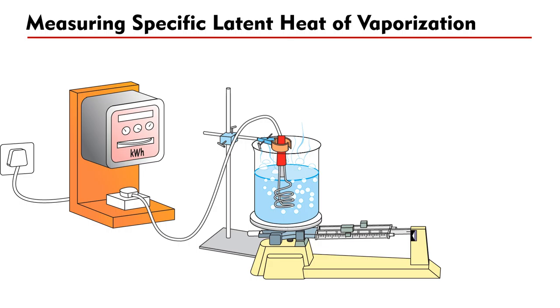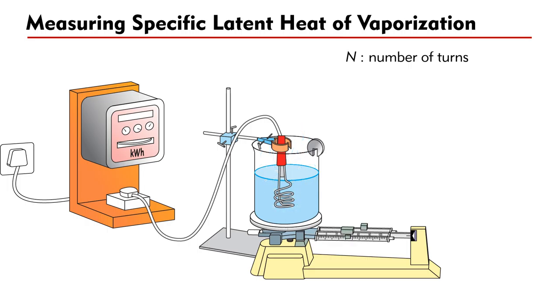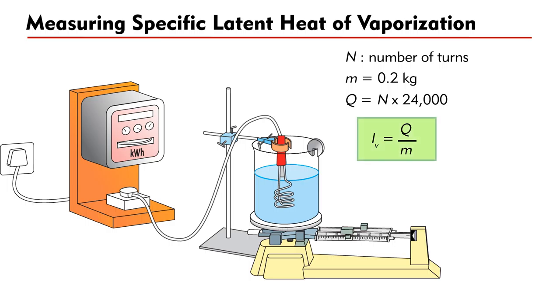After some water boils away, the balance will restore equilibrium. Now stop the heater for a while and put the 0.2 kg water mass onto the pan of the balance. This will cause the beaker side to be heavier. Now power on the heater again and start counting the number of turns made by the disk inside the meter. When equilibrium is restored again, turn off the heater and record the number of turns n made by the disk. The mass of water boiled away is m = 0.2 kg. The energy used to vaporize this mass of water is q = n × 24,000 J. The specific latent heat of vaporization is then calculated as LV = q ÷ m.